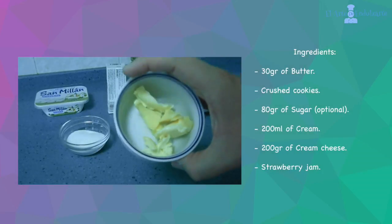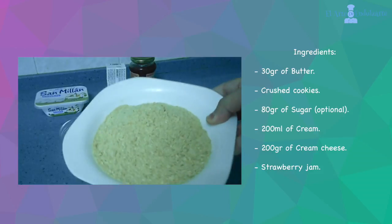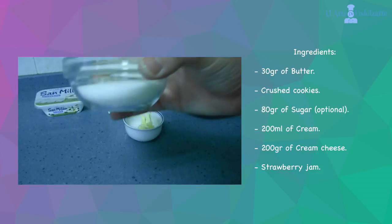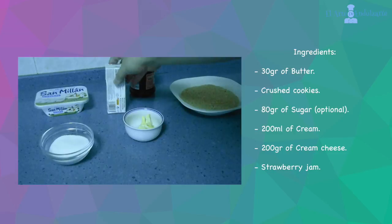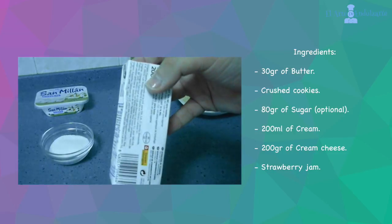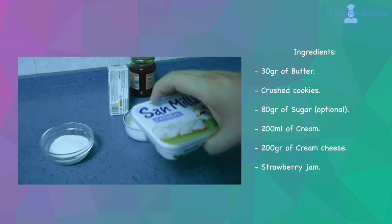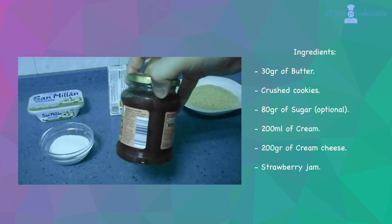We need butter, crushed cookies, sugar, cream, cheese, and finally strawberry jam.